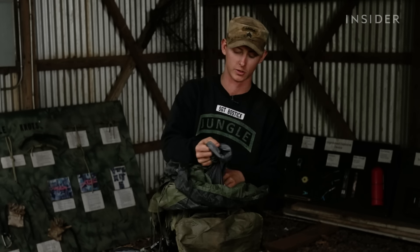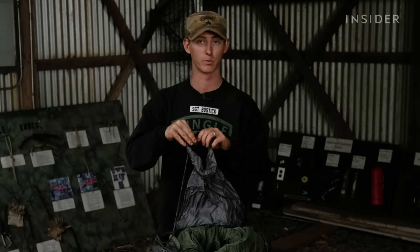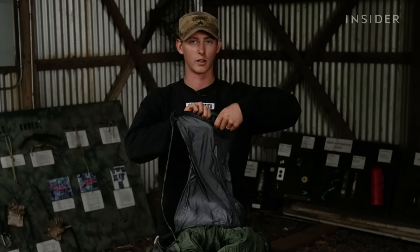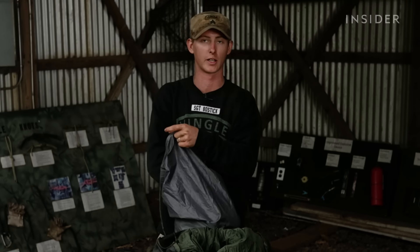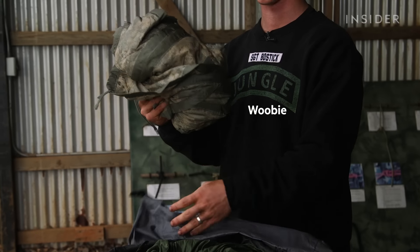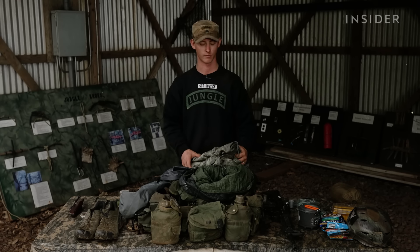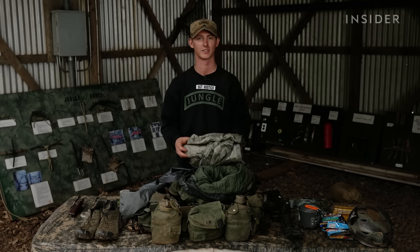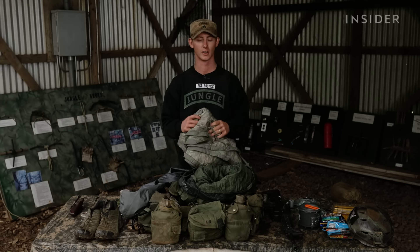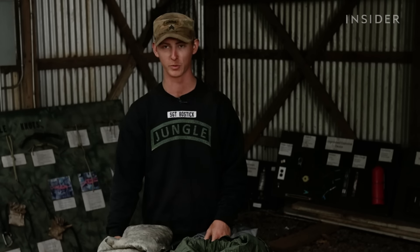My next pouch is my sleeping setup. Right now I don't have it, but you would have a hammock in here or some type of poncho to actually make an A-frame hooch. Right now I just have my woobie to curl up and sleep underneath my rain fly. What's a woobie? Woobie — sorry, that's military slang for a poncho liner. It's pretty much just a thick blanket that keeps you warm at night. Works great out here — curled up in your woobie with your dry kit on is definitely what keeps students going.